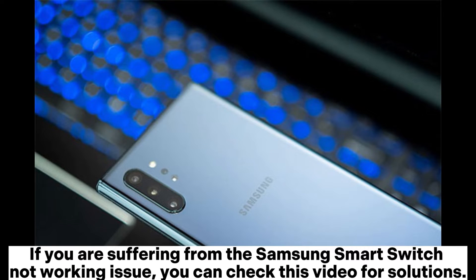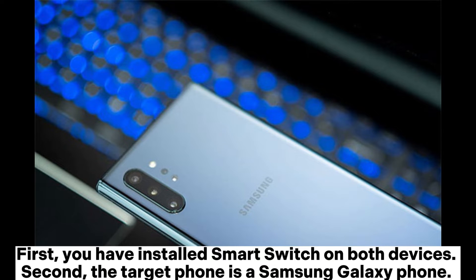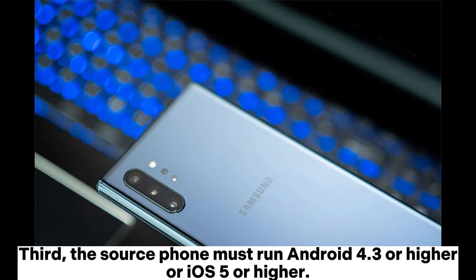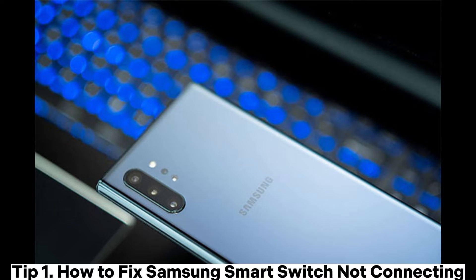If you are suffering from the Samsung Smart Switch not working issue, you can check this video for solutions. Before you begin Samsung Smart Switch troubleshooting, make sure: you have installed Smart Switch on both devices, the target phone is a Samsung Galaxy phone, the source phone must run Android 4.3 or higher or iOS 5 or higher, and don't forcefully exit Smart Switch during the transfer process.